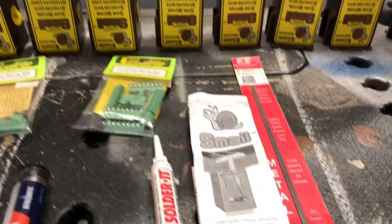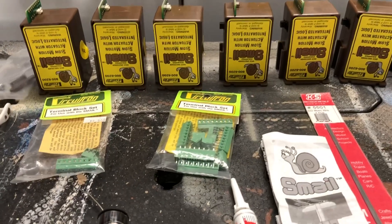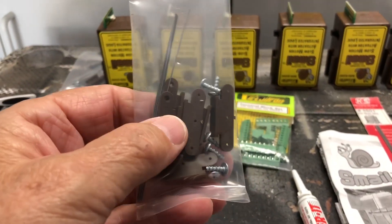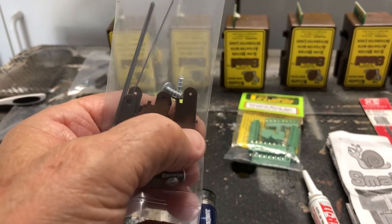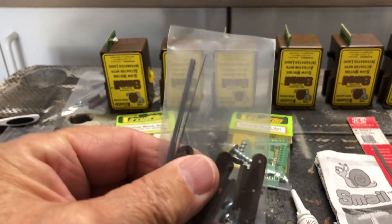What you get with a Smale is some instructions on how to install it. You get these little packs of wire screws, and these little brown things are called fulcrums that allow you to adjust the throw with a wire.